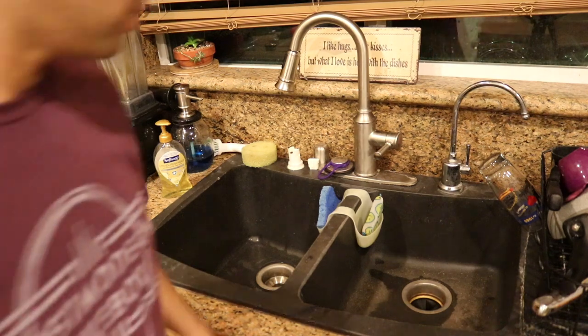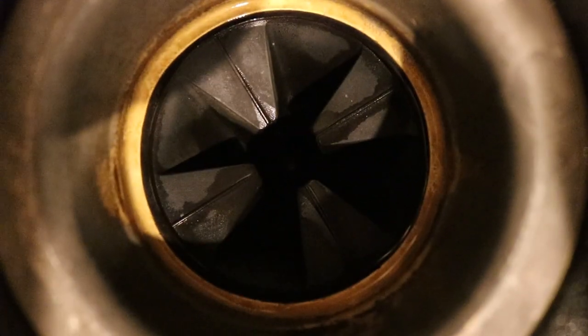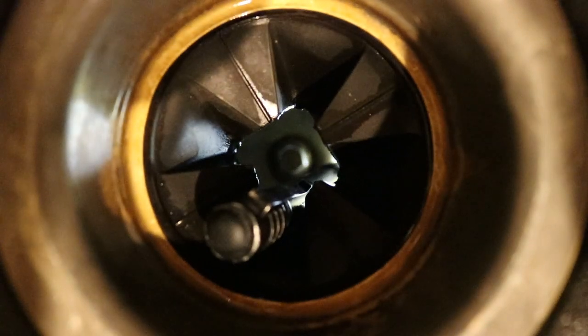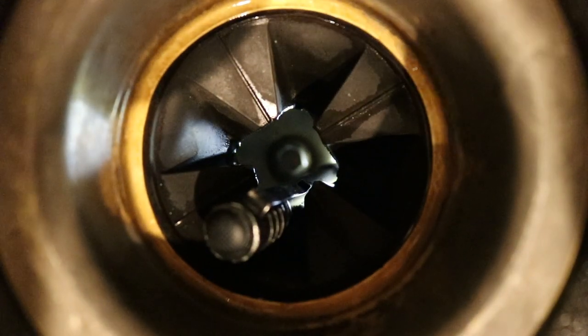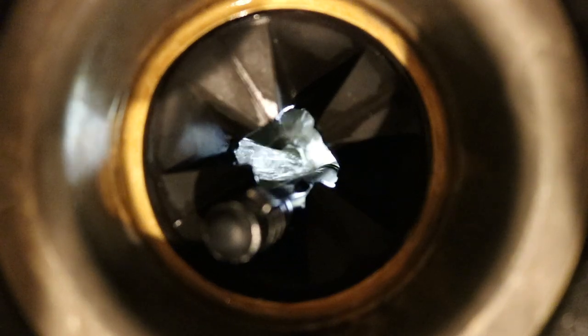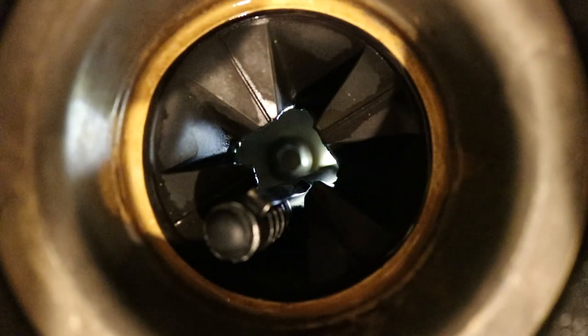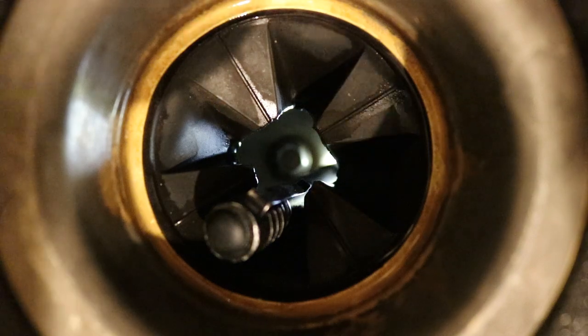Let me show you what we're looking at here. I'm going to put my flashlight down in there so you can see. Now I'm going to put the hose in and turn it on. What that does is rinse out any particles that are stinking up your sink and in turn stinking up your dishwasher.